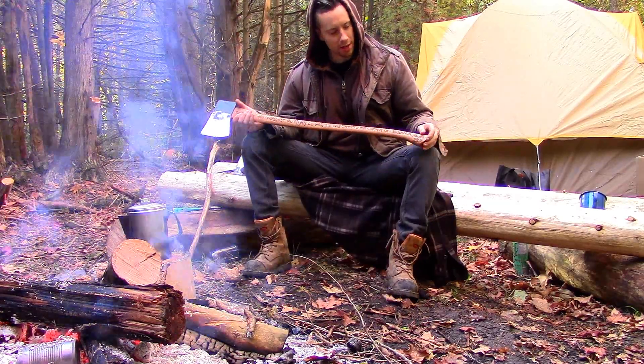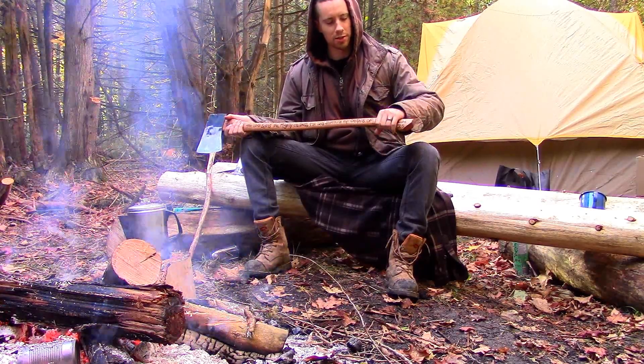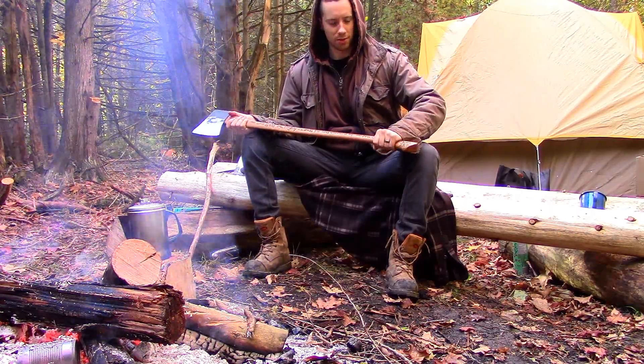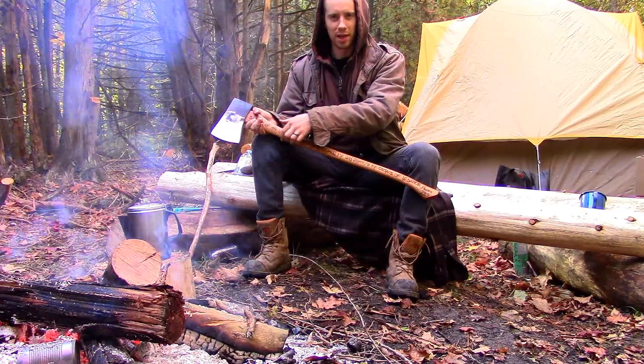Starting down here, this wider part of the axe is called the knob. Where it curves down to the knob, that's called the throat of the axe. So when you swing the axe, you actually grab it by the throat. And this curved underside of the haft is known as the belly.